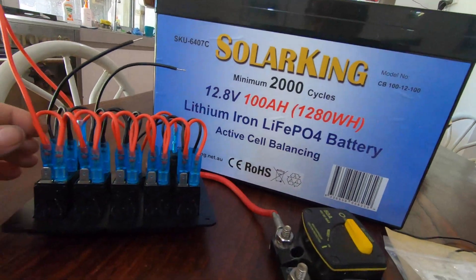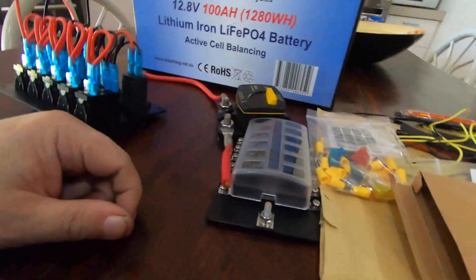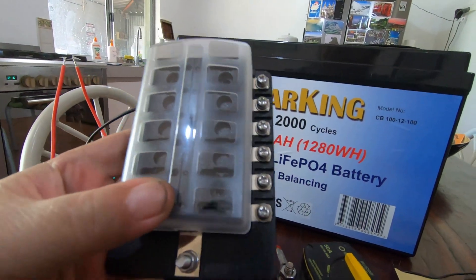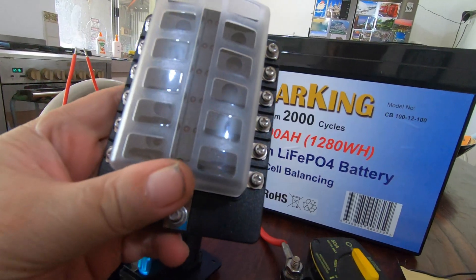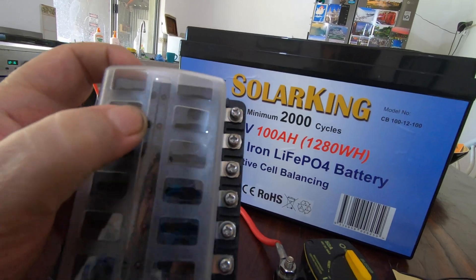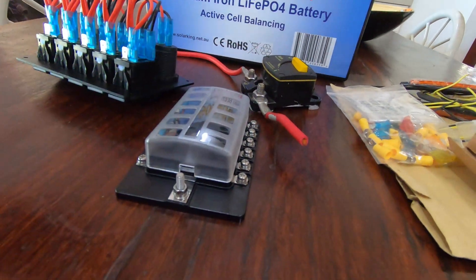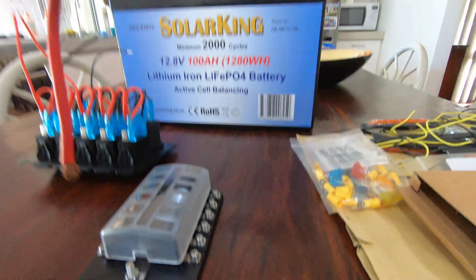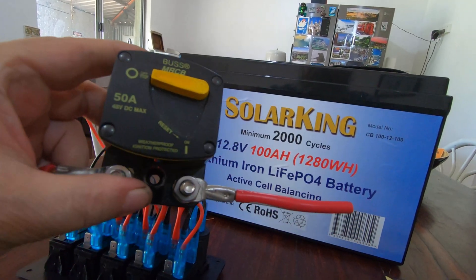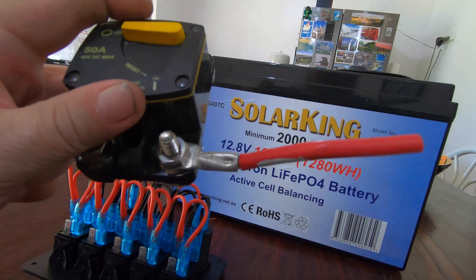So what I do is I pull all this red wiring off — the whole lot. This is a fuse block I had down the shed — it's the same fuse block I put in the 12 volt power room, only slightly bigger. If you blow a fuse, a light comes on for that fuse. So I'm going to be wiring through a fuse block into this panel, and off the battery I have this heavy duty 50 amp switched circuit breaker.